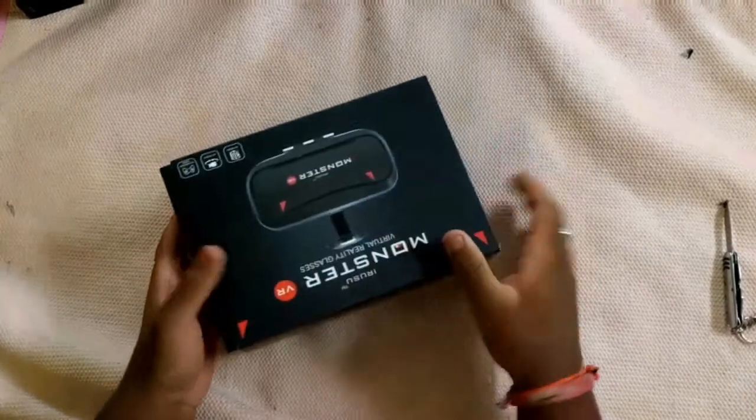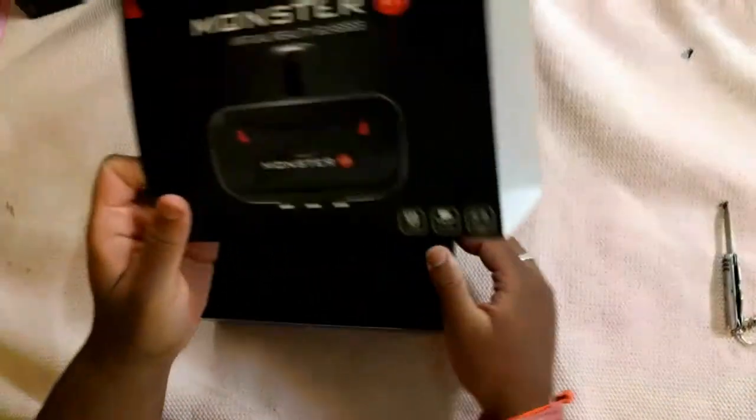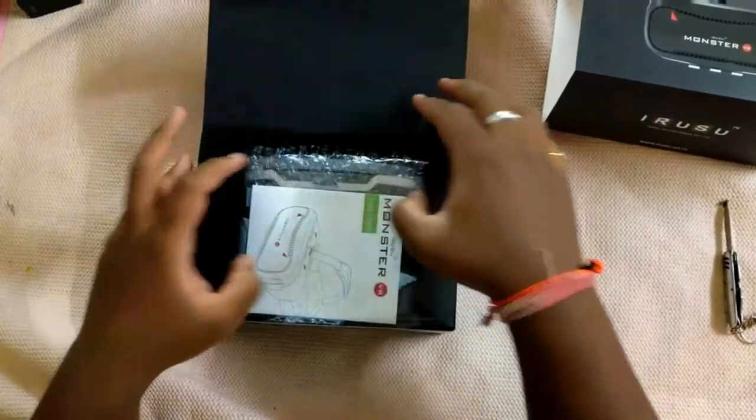Let me just unbox this. Here you also get a cover on the box, so that's a nice thing. Let me keep it aside and open this box.